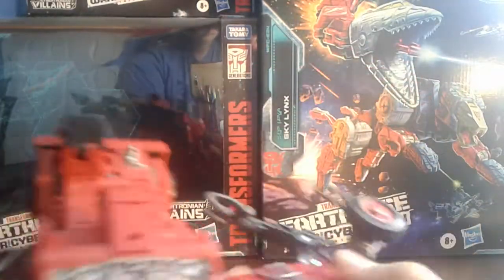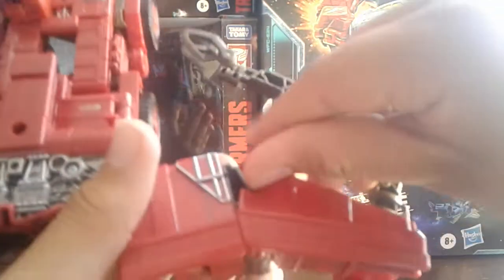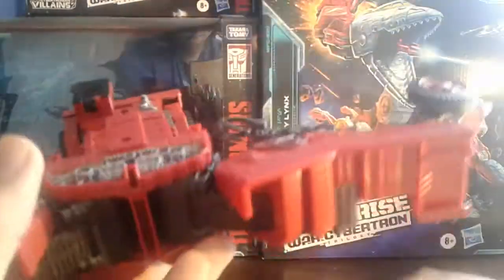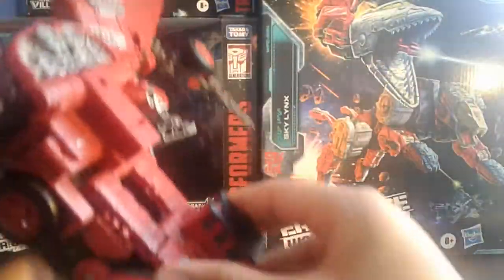Now you're gonna wanna hinge this up like that, and then flip out this little notch right here — it just locks this into place. Same on the other side. You got arms done.